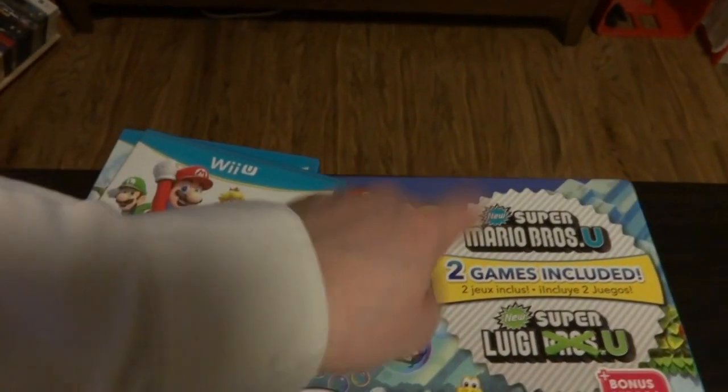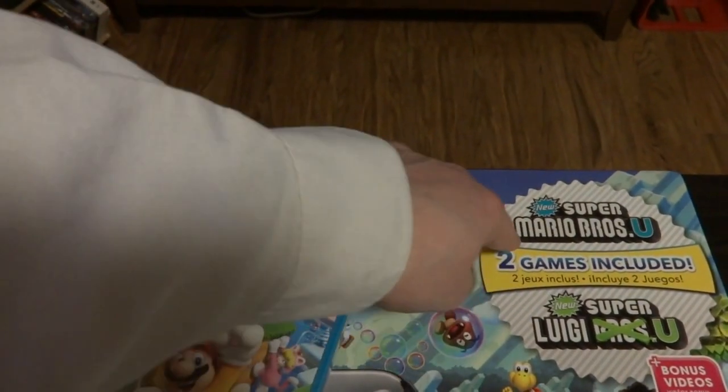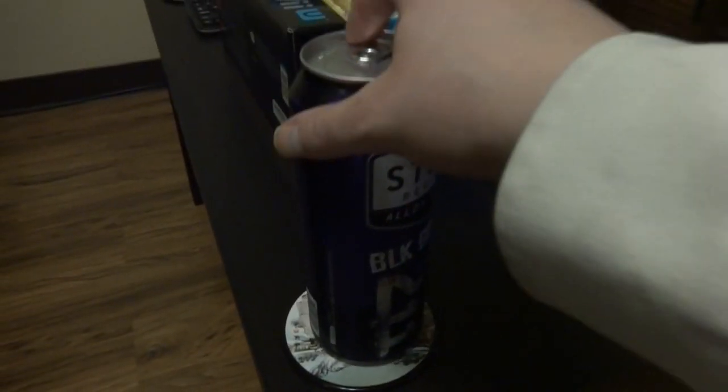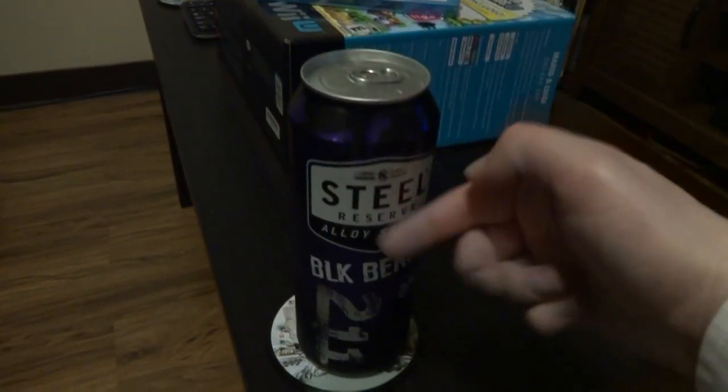It comes with two games — one Mario game, one Luigi game. Time to get this baby hooked up. Bye-bye, old Wii! And before I get started here, we've got to start it with the Kanpai — Steel Reserve.